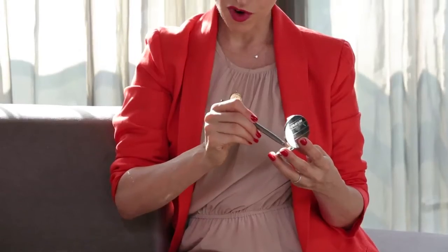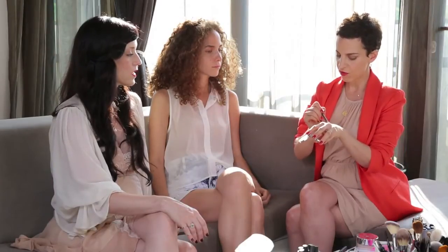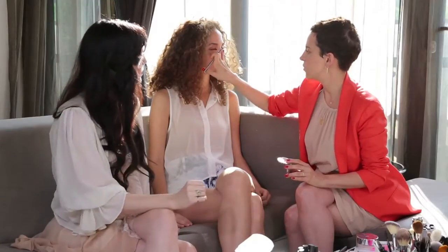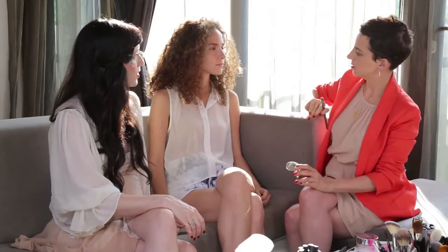Dip your brush directly into your concealer pot, take a little bit of the excess off on your hand, and then apply it directly onto your eye. I like to start in the inner corner of the eyes — it's kind of like a V-shape here — which is where you're usually the darkest. Then if you're dark up in here you can blend it up, and then you go in with the brush and blend with your finger.